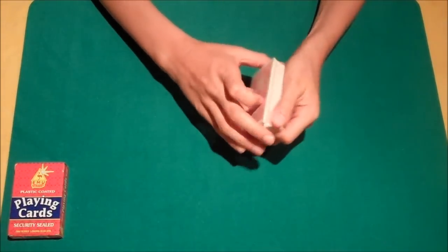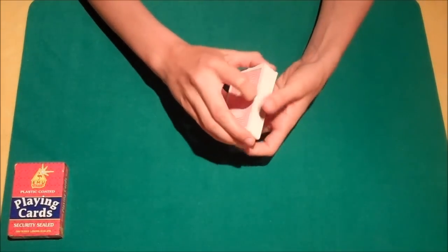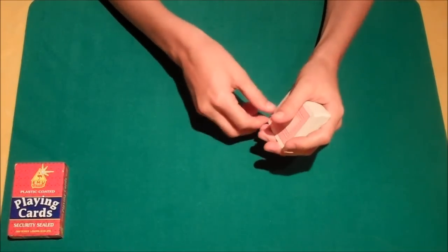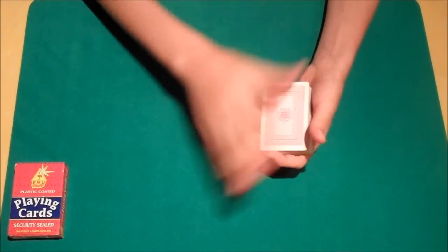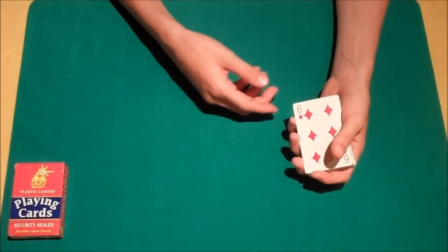That's pretty cool. But if we place the six and leave it into the centre of the deck, just like this, push it in — if we don't give the wave, obviously the selection does not rise to the top of the deck. It doesn't even rise to second from top. It's when we give the wave that we find the selection rises to the top of the deck.